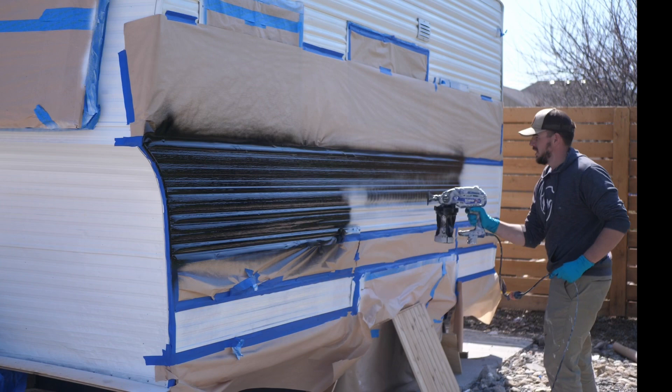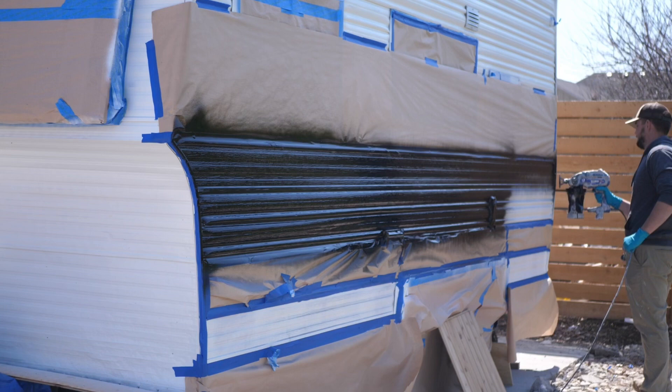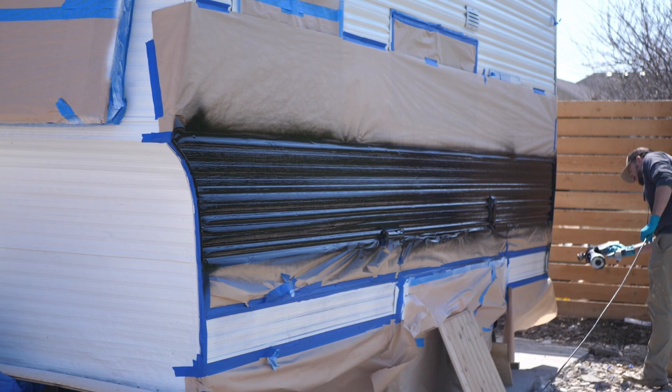A tip: I probably could have done two coats and I probably should have. Make sure you do thin coats so it doesn't drip. After one coat I thought it looked pretty good — there were a few thinner spots I had to go back and touch up — but for the most part it turned out really good. My advice would be to do two thin coats and you'll get the perfect thickness with no drips.